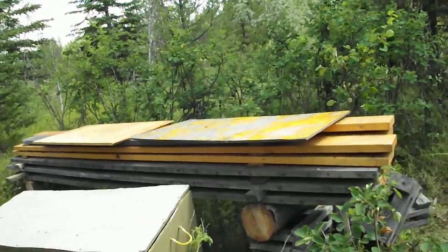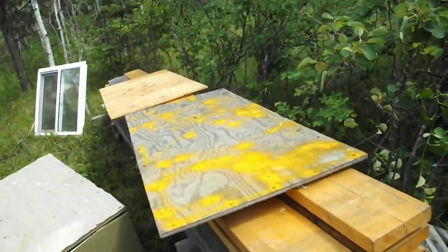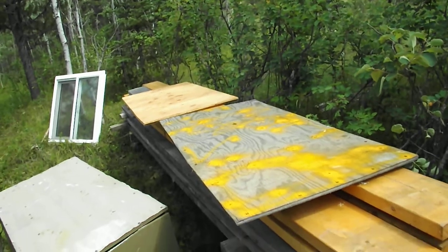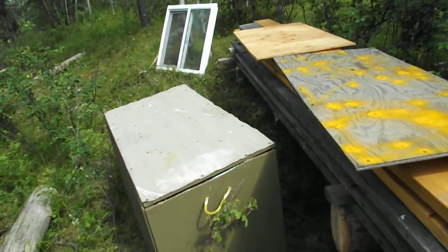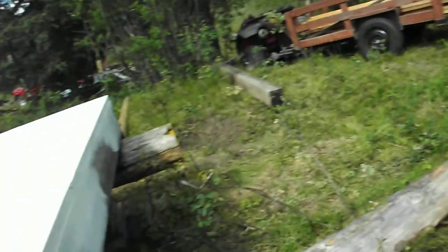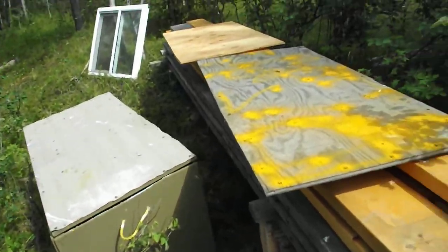These are my roof joists. I have a stringer board that I might drag over yet today. That's my window that's going to face north, which is that way — the far end. And this is a dry box Randy gave to me, which I'm keeping some stuff in.